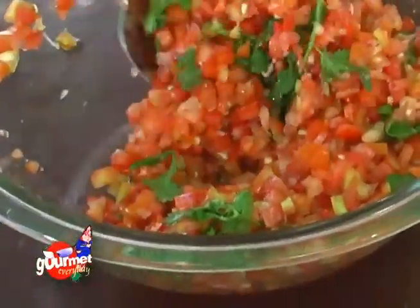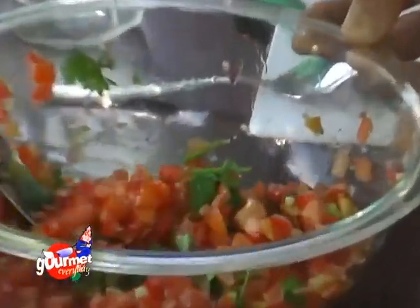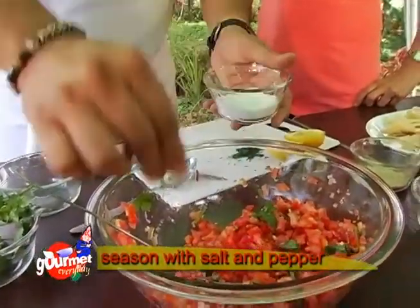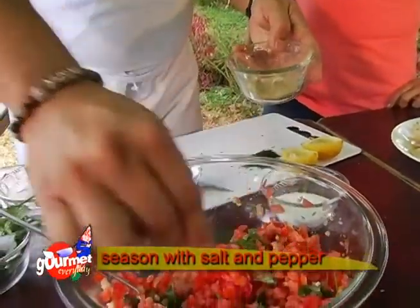See the contrast of colors here — you have bright reds and bright greens, it's really nice. Now we're going to season it with a little bit of salt and pepper, because it will be bland without seasoning — don't be afraid to season. After putting in the salt and pepper, mix it a little bit more. Then we'll set it aside for around 30 minutes, or ideally a full hour — the longer the better.